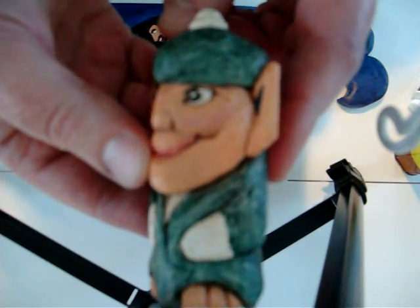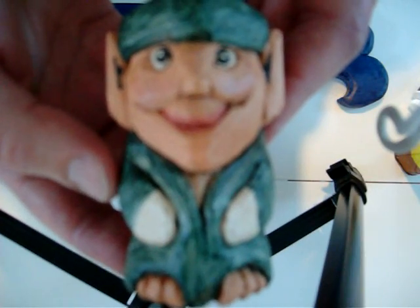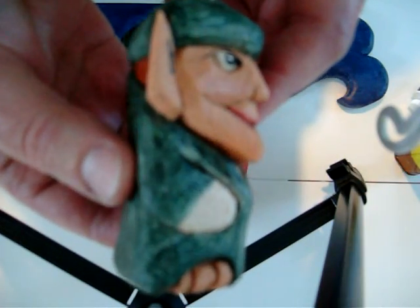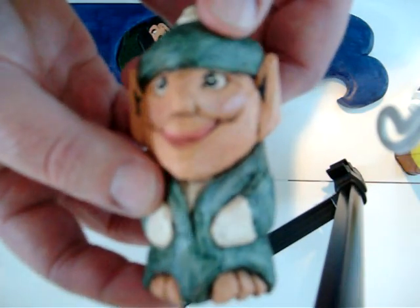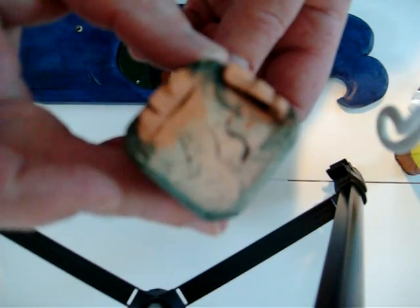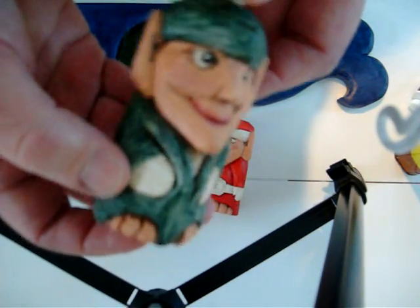And here's the other little elf. These are for my daughters — finally finished up their Christmas present from last year. Here's his back. These are all my own designs. Another thing I want to make sure you know about is signing your piece. On these I carved my initials in them.